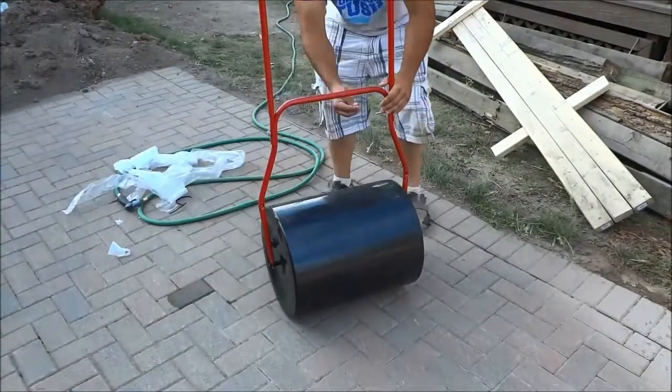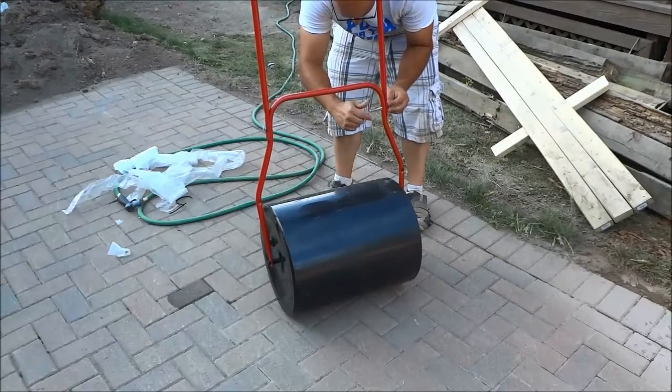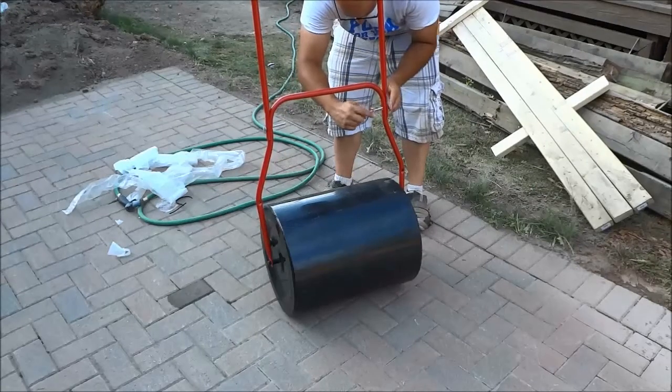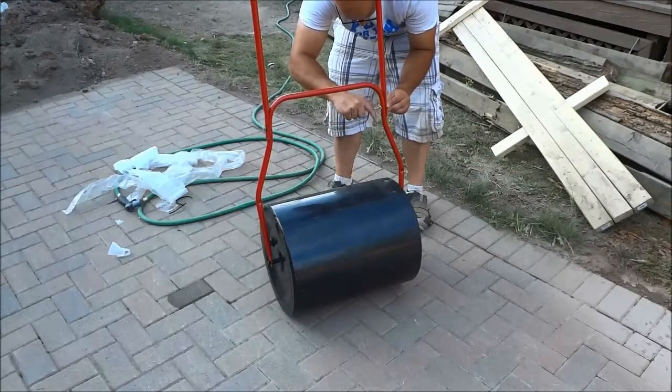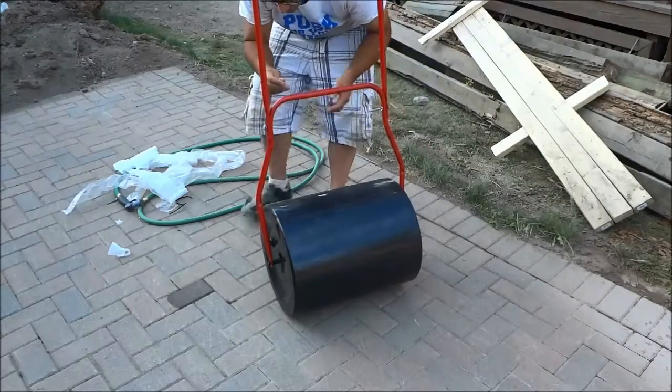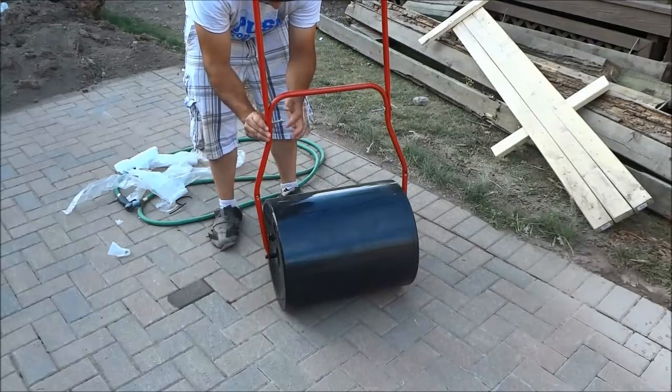Now I am getting some bolts and putting them in place. When I bought this lawn roller it didn't come with any hardware — it was supposed to come with hardware, but it didn't include the appropriate bolts, so I just used some bolts I had in my garage, which is why they look really long.